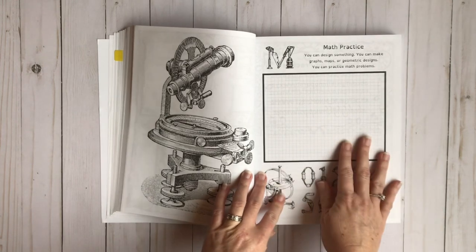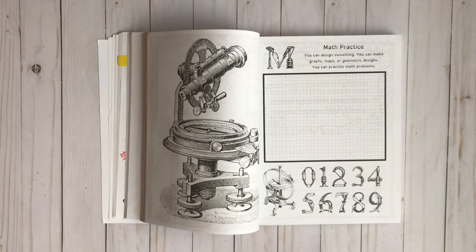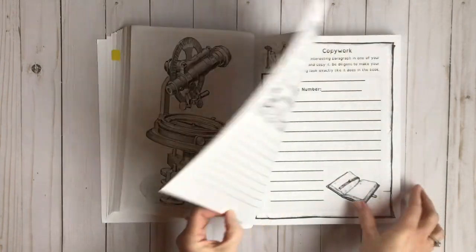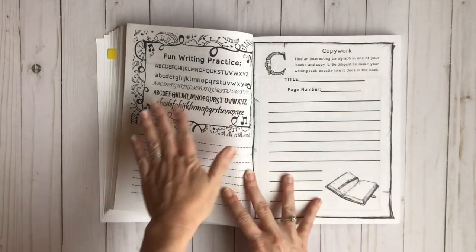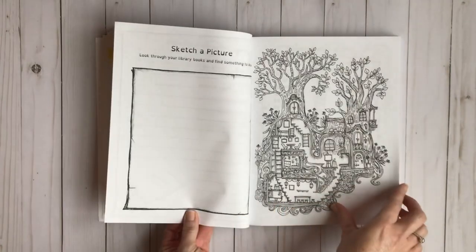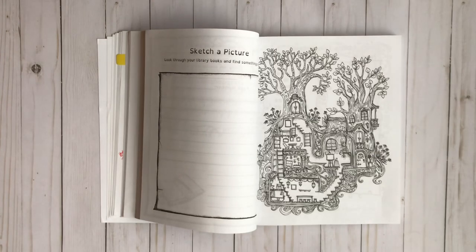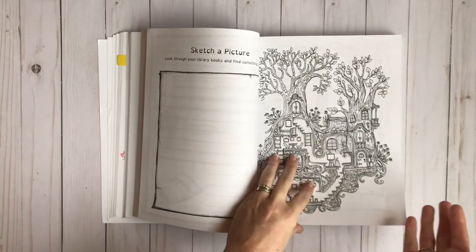On these math practice pages, they can design something, make maps or graphs, or use it as scratch paper to go along with math work they already do — it's really up to you. There's also some fun writing practice to practice different fonts. And there are coloring pages, because coloring is a great way to let your mind rest and process what you've been learning. Definitely don't skip the coloring pages. I actually enjoy these pages myself.